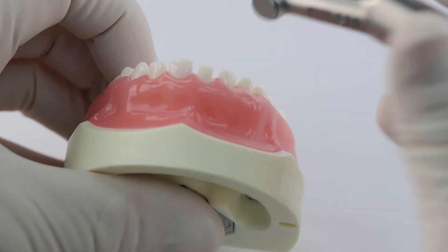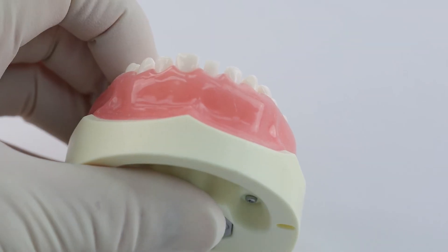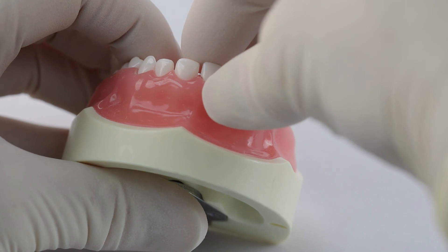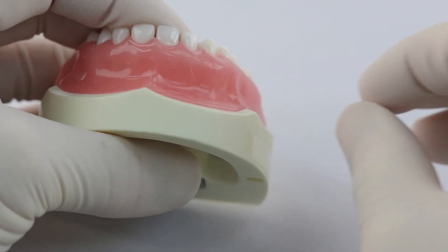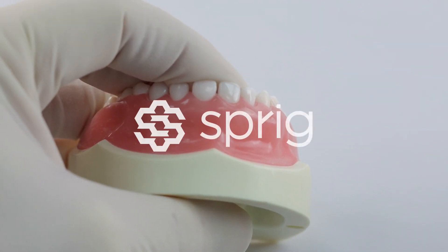Completed preparation. Do you need to round the edges? It's optional. Now we can try our tooth on — with practice your tooth should fit on the first attempt every time. And it does. There's our finished restoration.